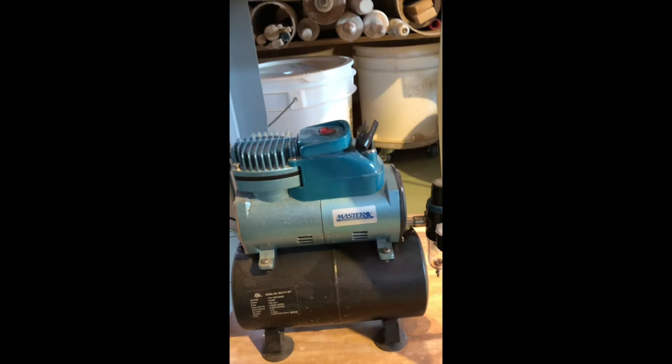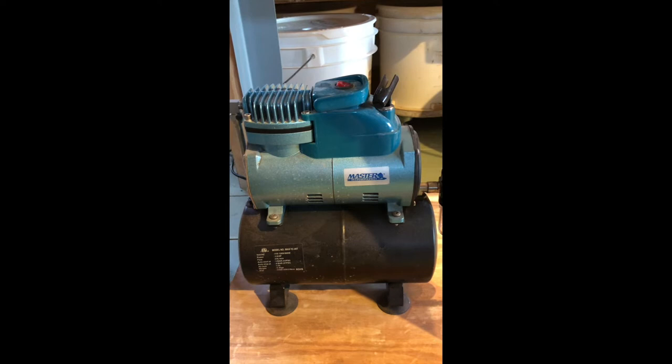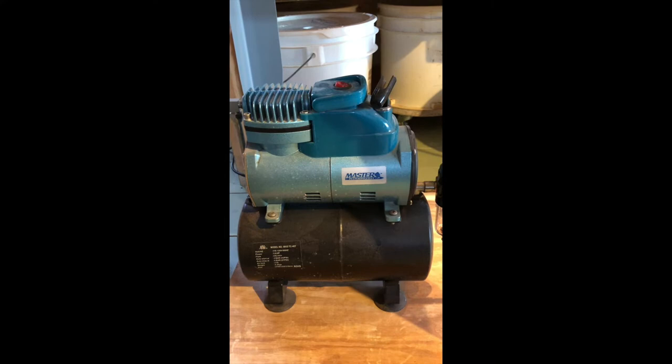That's the spray booth and the vent. Let me show you what I use for my air compressor. I use a Master Airbrush compressor. It's not super powerful but it's definitely enough for what I need. I don't spray every single pot — I just spray as a layer and it's not on every pot, so I didn't want to buy a big air compressor.